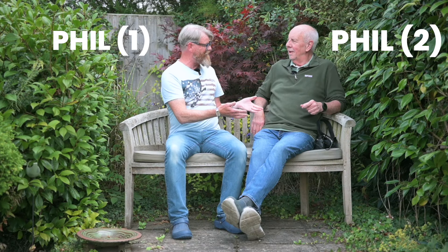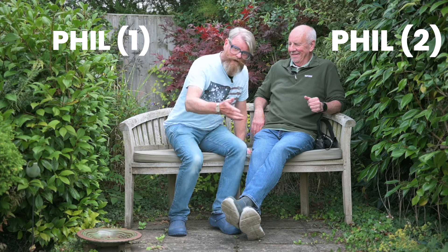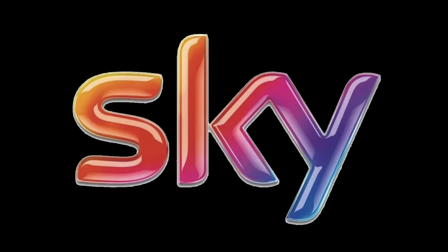Welcome, Phil! Phil's one of my oldest friends and is a TV cameraman, having worked over the years for BBC, ITV, Sky — but now he just works for Reilly Photos.